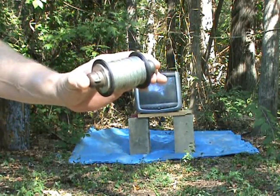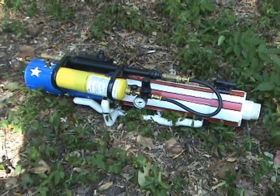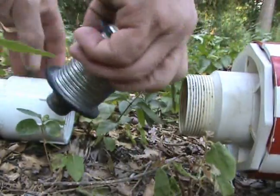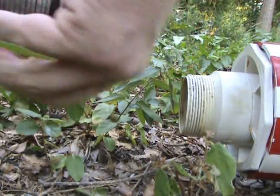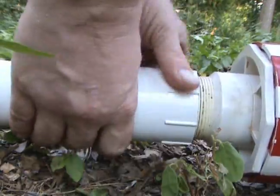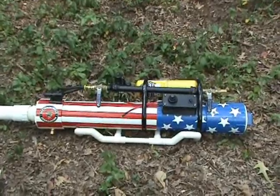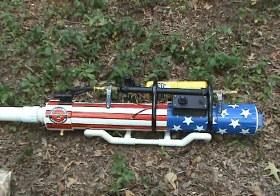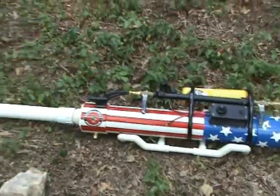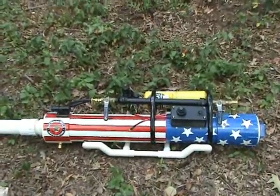Today we're going to shoot through that with this spud gun. This is a combustion spud gun — it's got an electronic ignition, a fuel meter for measuring the fuel, and a fan inside for mixing the fuel. Today we have a two-inch barrel on it, ten feet long. Ought to do the trick.